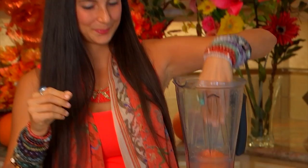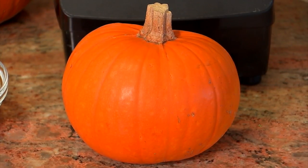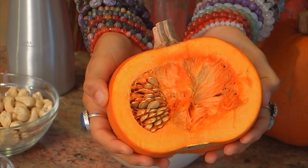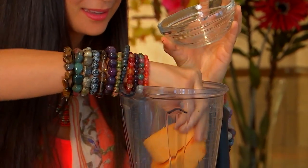Add one small ripe persimmon — make sure to de-stem it. Then add approximately a half to one cup of fresh, cut, peeled pumpkin. The more you use the thicker it will be, or if you are making it for more people, always use more. Did you know that you can eat fresh pumpkin? It is actually kind of tasty. I love pumpkin.